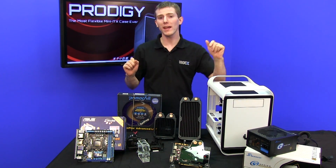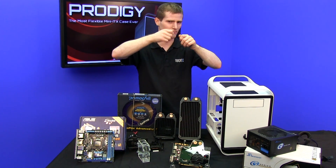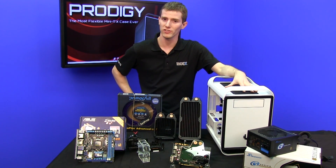This isn't going to be quite to the level of detail as our ultimate water cooling guide where we show screwing in every fitting. It's going to be more of an overall guide for how to liquid cool your very own BitPhoenix Prodigy.